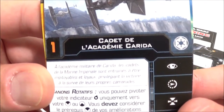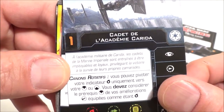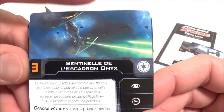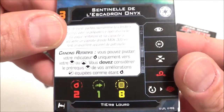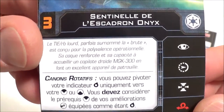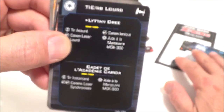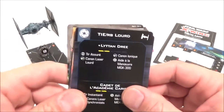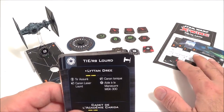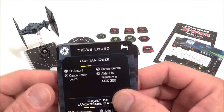On a ensuite un lambda cadet de l'académie Carida, valeur d'initiative de 1 — mêmes stats. Et la Sentinelle de l'escadron Onyx, valeur d'initiative de 3 — ce n'est pas un pilote à capacité unique. Au final, on n'a que deux pilotes qui ont des capacités spéciales, et deux lambdas, ce qui permet peut-être de miser davantage sur le stuff que sur les capacités de pilote.